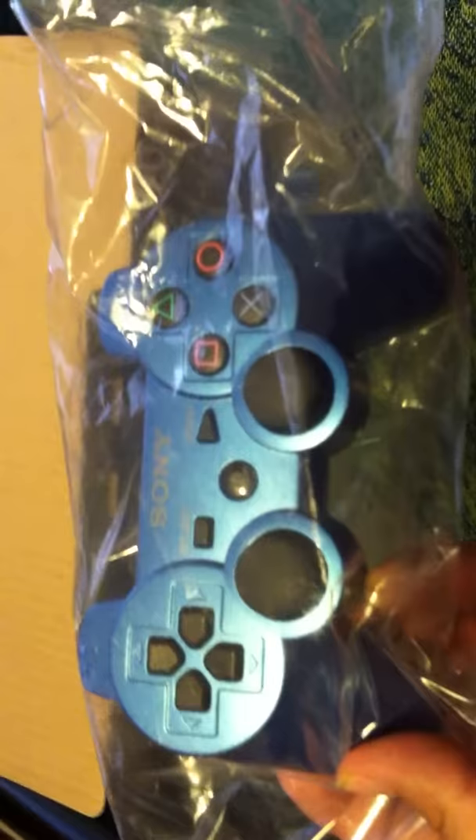It comes with one PS3 controller, same color — nice fancy blue here. I think you can find some of these on eBay, but they're like $30. I think used, brand new they're like $40 or $50. So that's pretty cool.